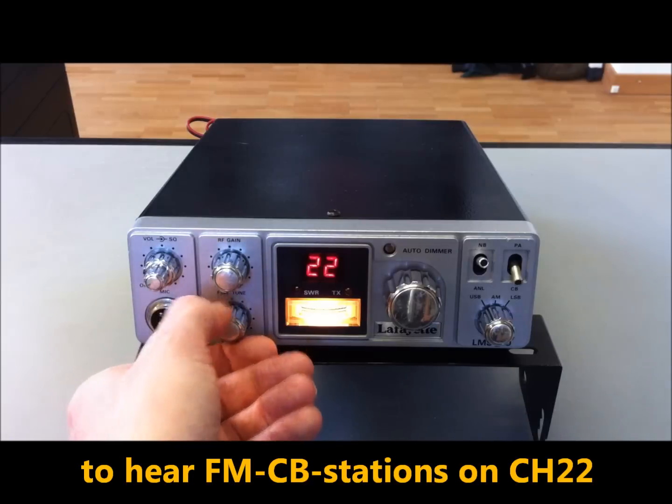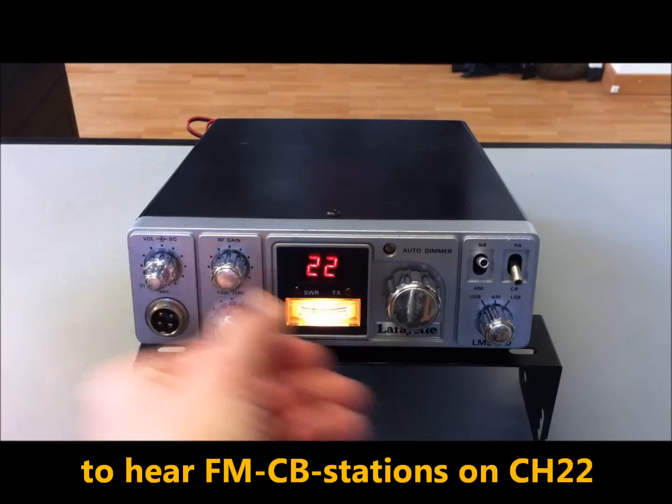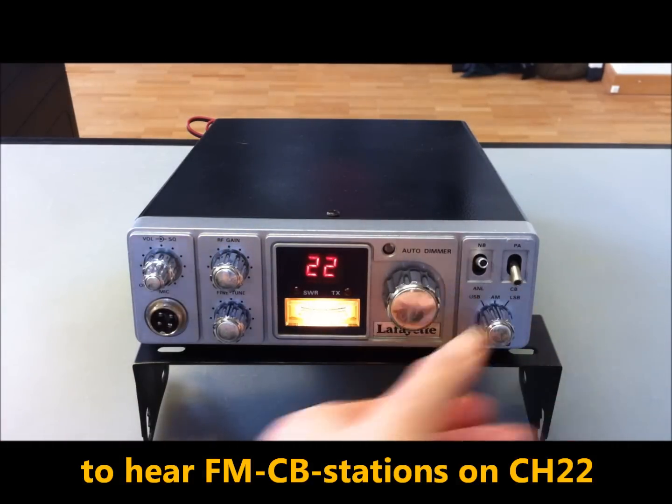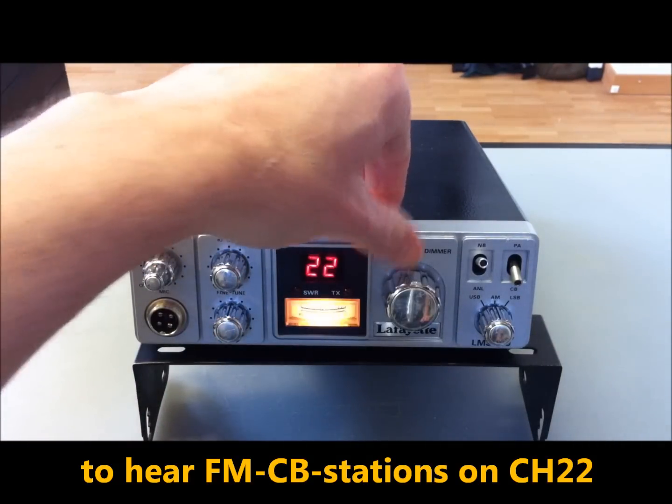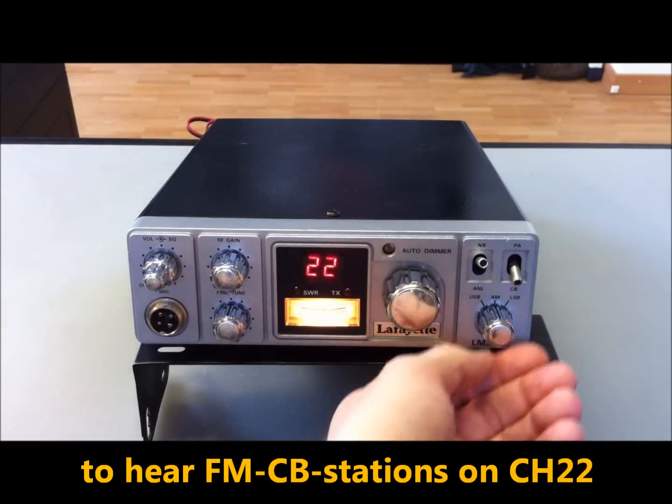And then just an FM station here — there's a strong FM station coming in.